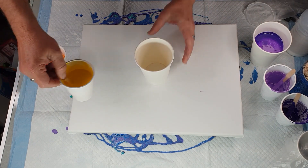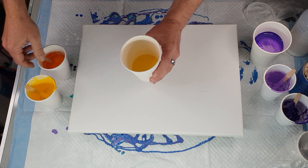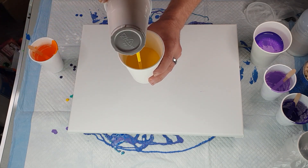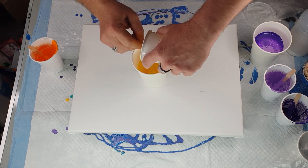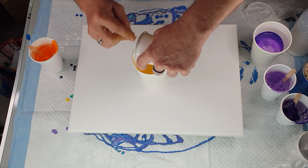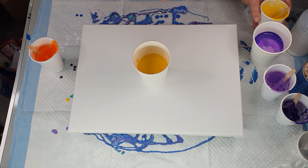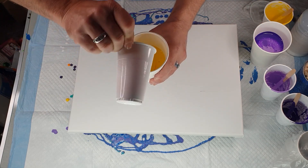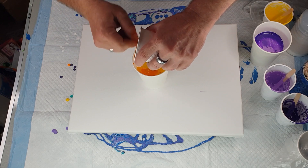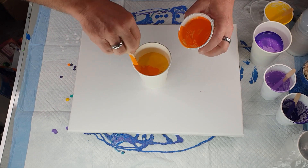Now we'll get the yellow cup done. Pour half the yellow in, then half the orange, then the rest of the yellow, always pouring in the same spot so it churns up a little bit. This gives you a different shade — plain yellow, yellow that's a little orangey, orange that's a bit yellow, and then plain orange — so it gives you a better assortment of colors. Pouring in that dirty pour fashion creates effects within the paints as they churn together.